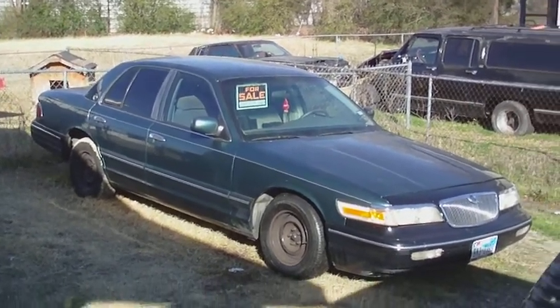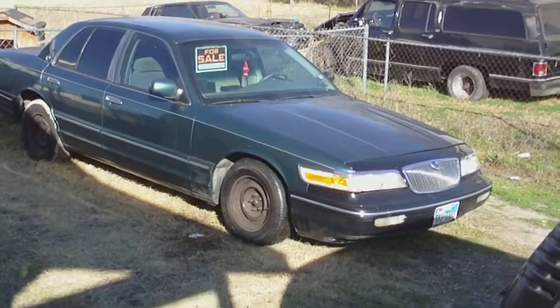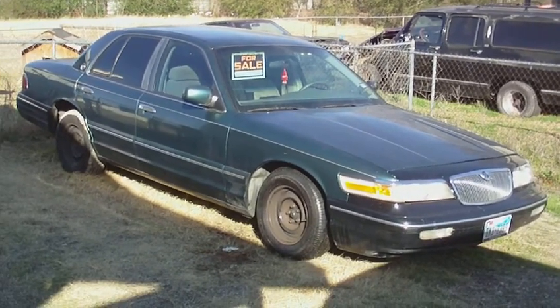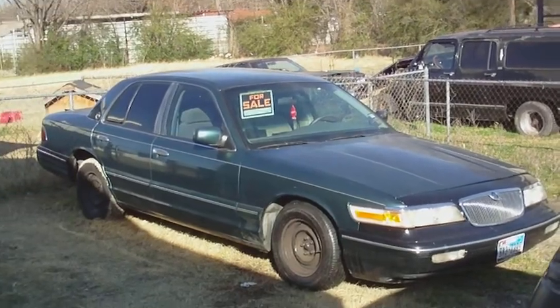Hey, this is your boy Byron D., Marquis boy. Back again. Just to let y'all know, it's probably going to be the last video y'all see of the Grand Marquis, because I made my mind up — I'm going to sell it.